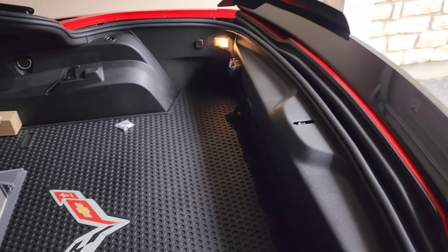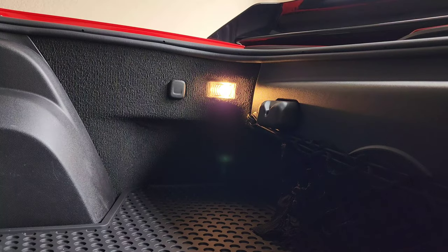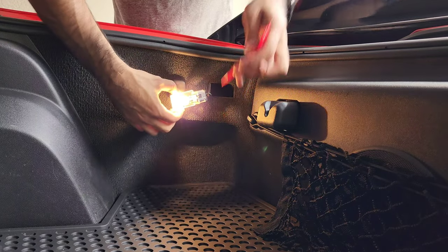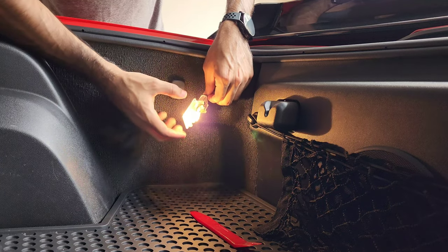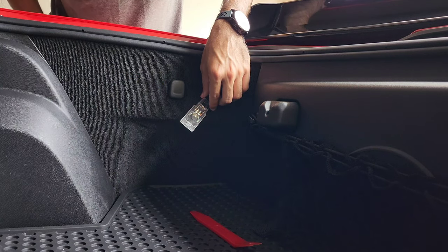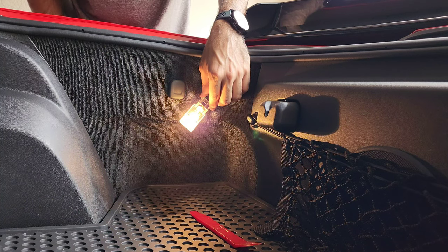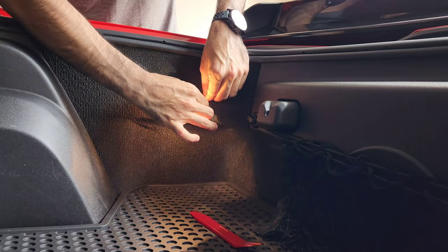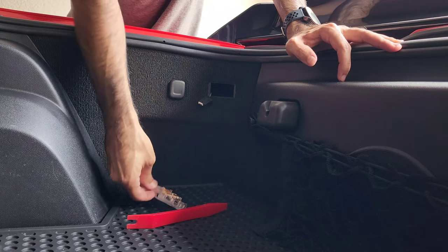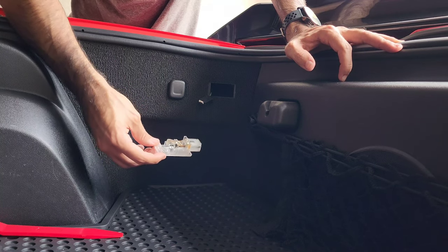Starting with the trunk lights first. Get your plastic pry tool or a flathead screwdriver and go ahead and pry on the side. The light comes out — there's a little tab here you're going to use. Go ahead and unhook it. Once it's unhooked, it's going to be pretty hot so just let it sit for a few seconds, maybe even a minute or two to let it cool down.